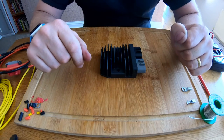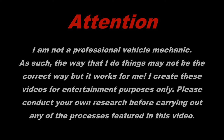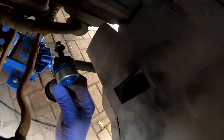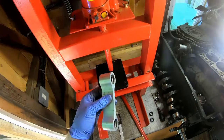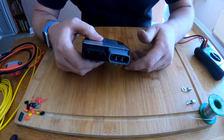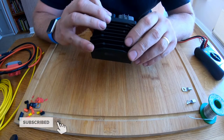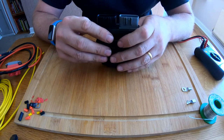Okay, so thanks for stopping by, let's dig into it. What we're going to do is carry out a test of the Shindigen MOSFET FH020AA, and basically what this is, is a standard serviceability test.